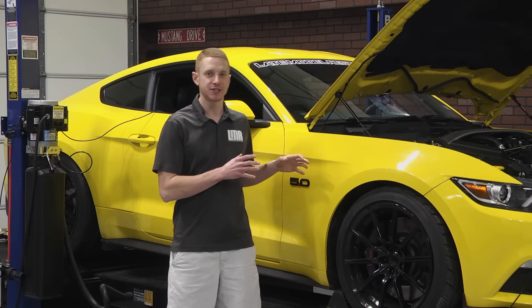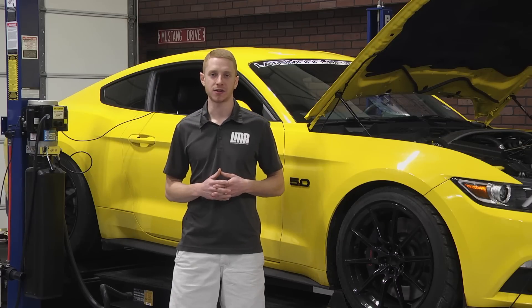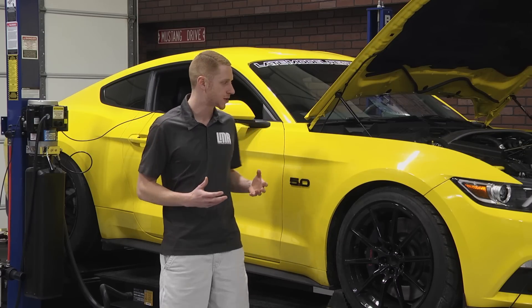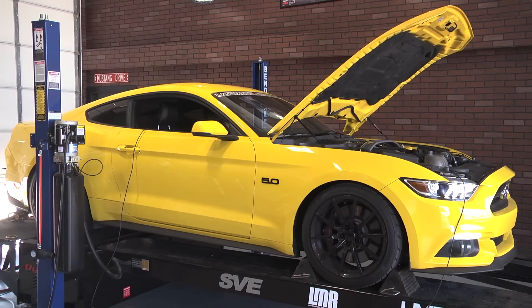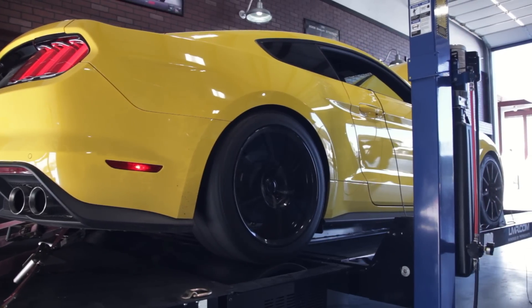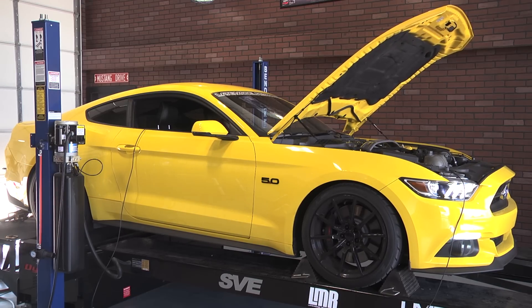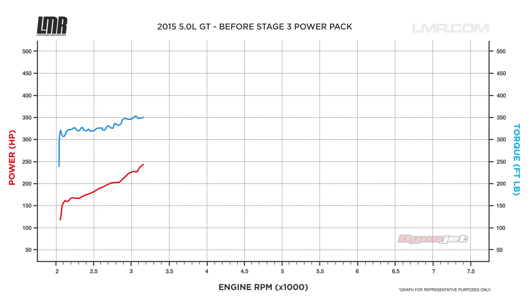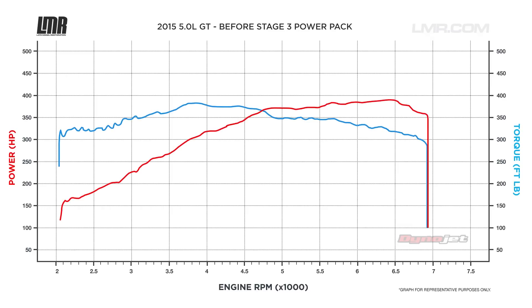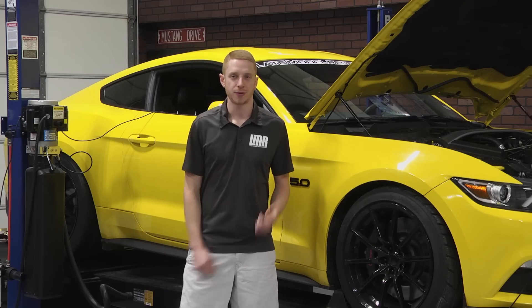We're going to get our 2015 Mustang GT on the dyno and get a baseline pull. The only modification to the car as it sits is a Ford Performance GT350 cat-back exhaust with the sport mufflers. Other than that, this car is a performance-packed car — it's a 6-speed MT82 manual and has 3.73 rear end gears. For a good starting point before the Stage 3 Power Pack, our 2015 GT managed to make 395 horsepower at 6500 RPMs and 370 pound feet of torque at 3900 RPMs. Those are SAE corrected numbers with a 5th gear pull and 93 octane fuel.